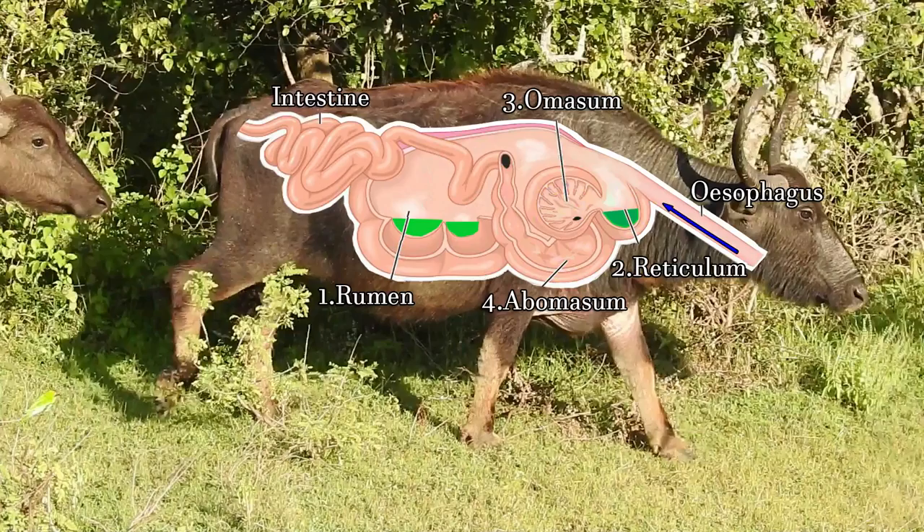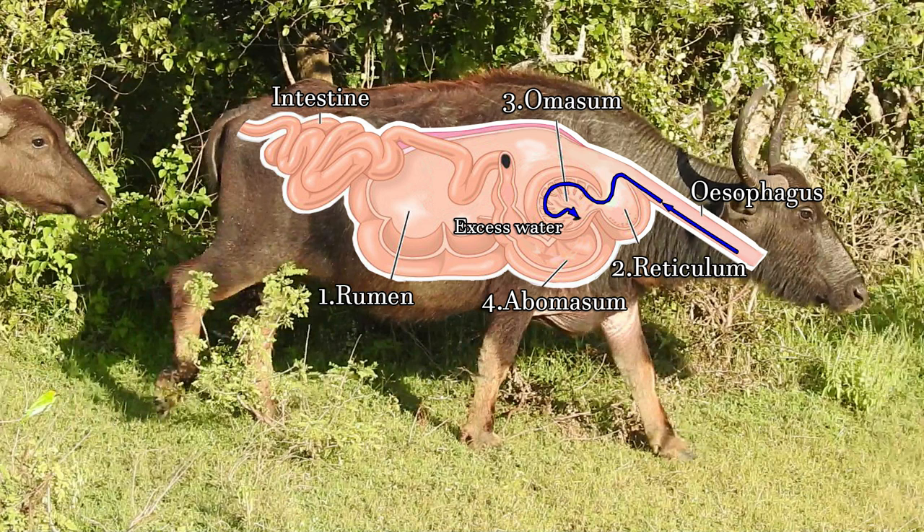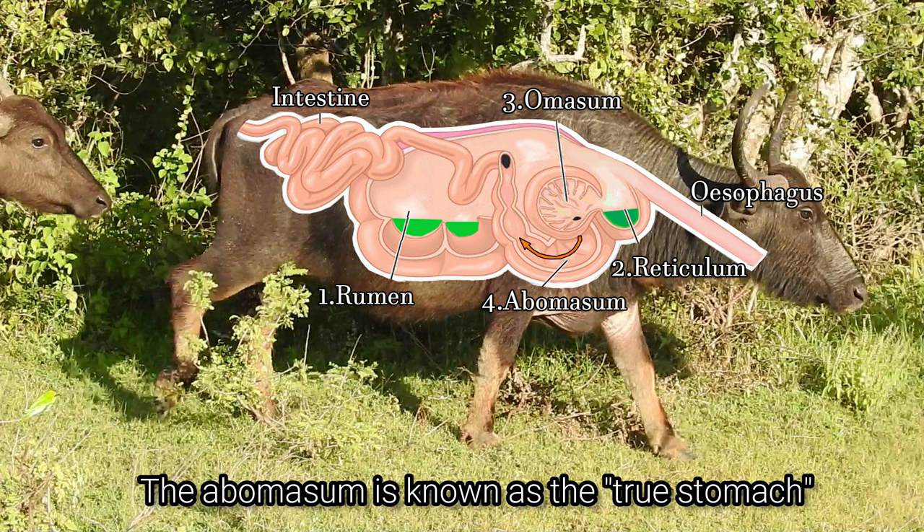The chewed-up cud is swallowed again, where the bigger particles are sent back to the rumen to try again and the smaller particles are sent to the third chamber known as the omasum. This is where the food is broken down to even smaller pieces and the excess water and some nutrients are absorbed.